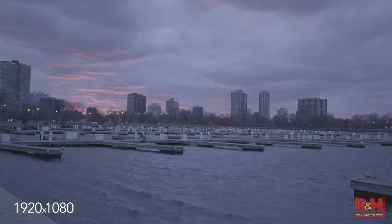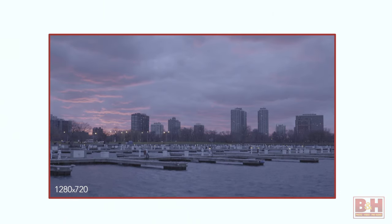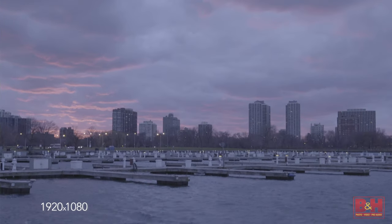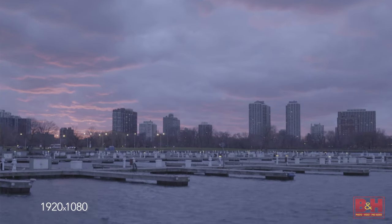Another potential issue when using two different cameras may be a difference in resolution. Say camera A can shoot 1080p but camera B only shoots 720p — you're now forced to down-res camera A to 720p and output your entire project in that resolution, unless you chose to upscale that smaller image, which of course leads to a loss of quality.